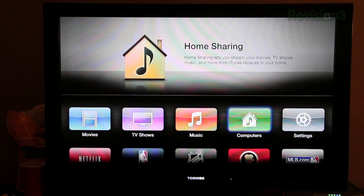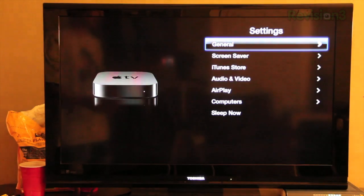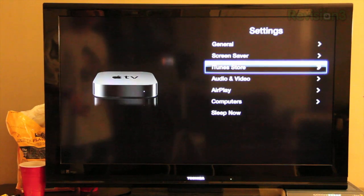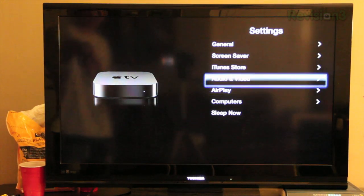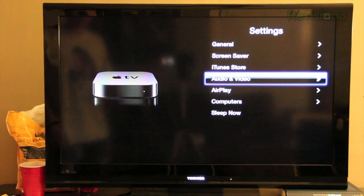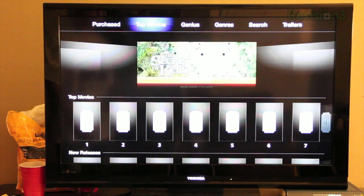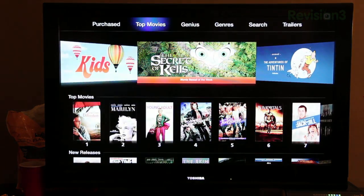The computers section is where you can connect to your home sharing network and stream everything from there — that was already a feature. You've got settings, and if you click on any of these it looks exactly the same as it did on the previous version. The layout is just text but it looks alright, and there will be images depending on what you're looking at. Here's the movies layout — they've got featured movies up top, top movies, new releases, and recent arrivals.